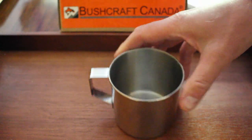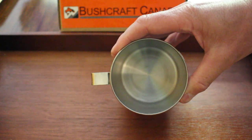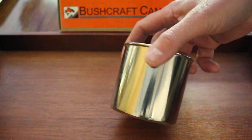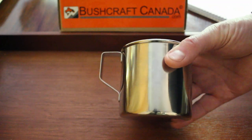That's it for the zebra mug. You can see it on our website bushcraftcanada.com — just have a look under zebra products. As always, if you need any more information you can just email me at paul@bushcraftcanada.com.